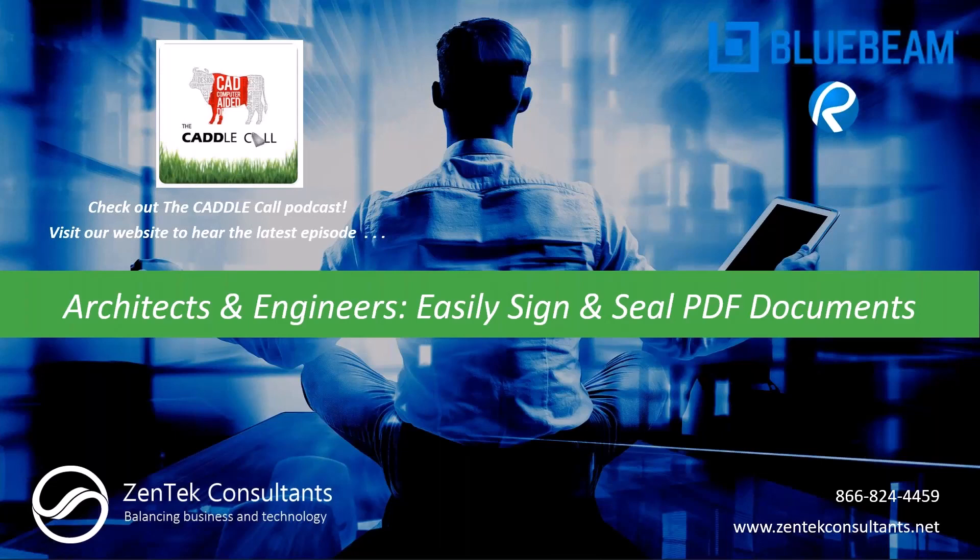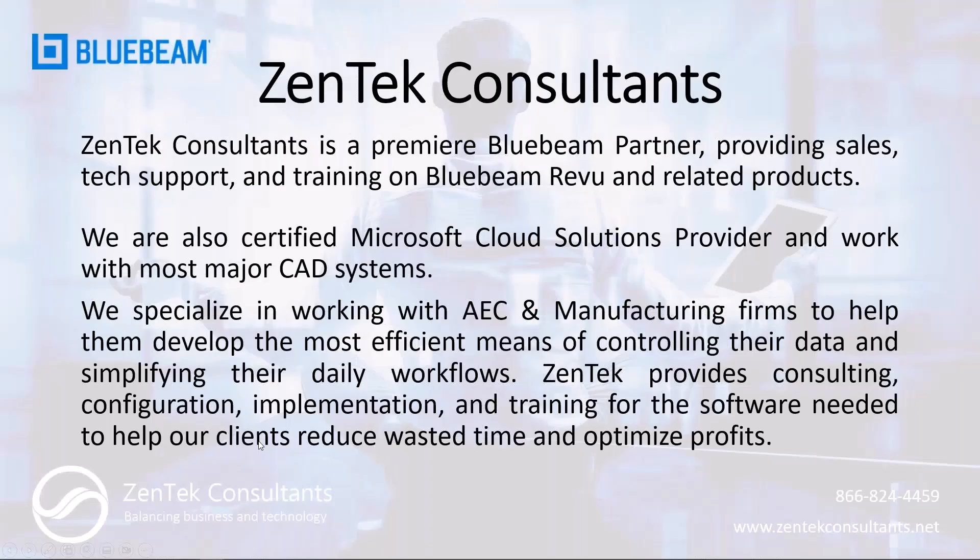Good afternoon everyone, my name is Daniel Coppinger and welcome to our brief webinar on easily signing and sealing PDF documents. Before we begin, I just want to run through a quick couple of slides. For those of you who haven't worked with us before, we are Zentech Consultants and we are a premier Bluebeam sales partner.